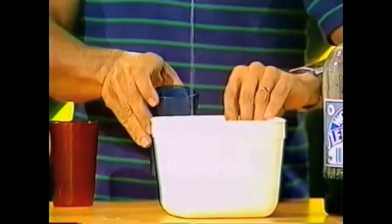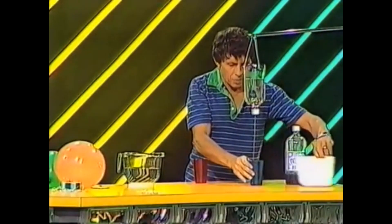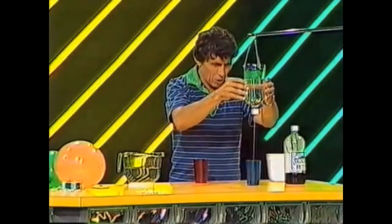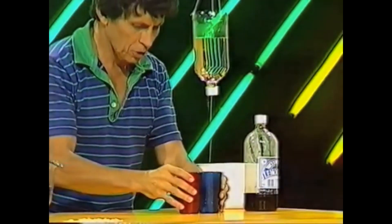Now I'm going to replace the ice cream container with the blue cup. You can see that all the water is falling into the blue cup. Get it nice and steady, then I'll place a red cup next to the blue cup.